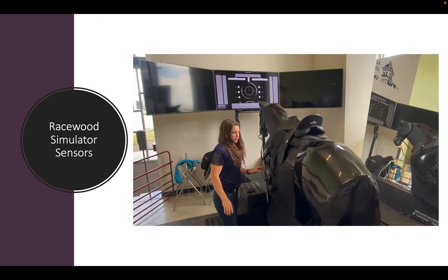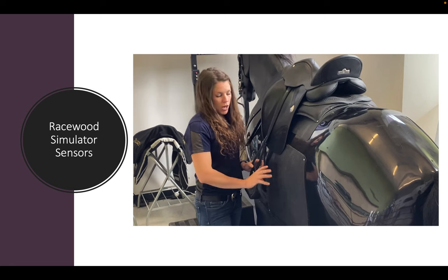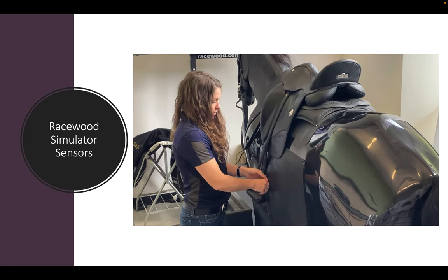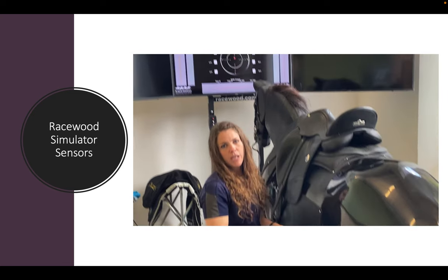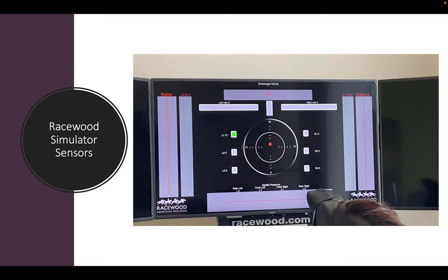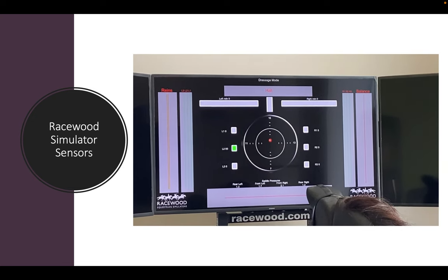The first set of sensors are the leg sensors. There are three different placements: you can even remove the panel and make slight adjustments if needed. This is the front sensor, this is the middle sensor — which is where your leg would be if your position is correct — and this is the back sensor. Looking at the interface, you can see six boxes labeled, and as I push the furthest forward sensor on the left side, it lights up that box, then the middle sensor, then the back sensor.